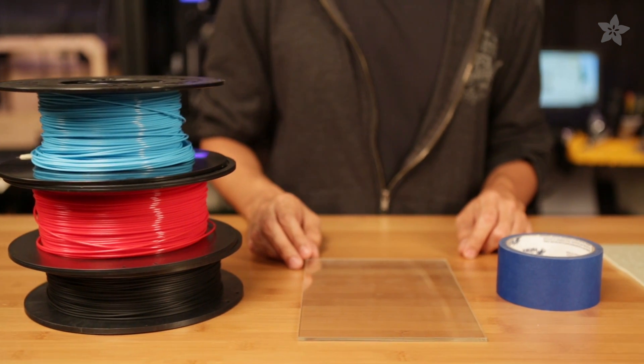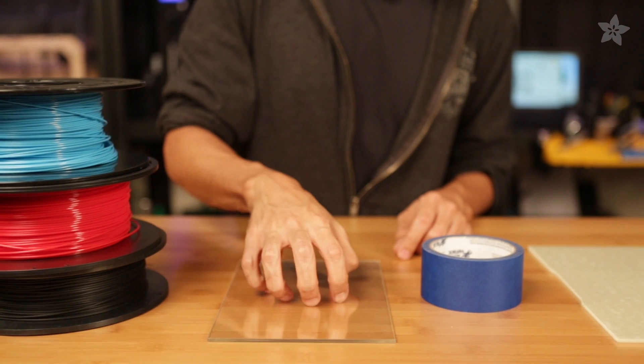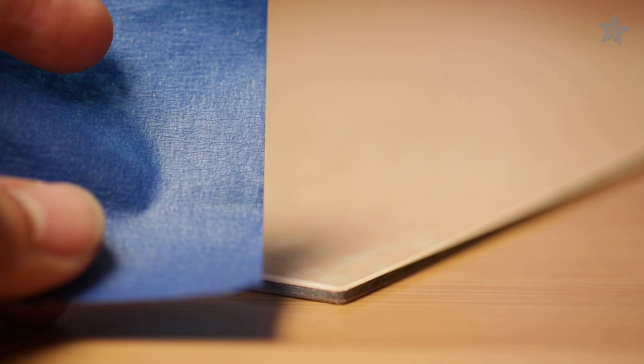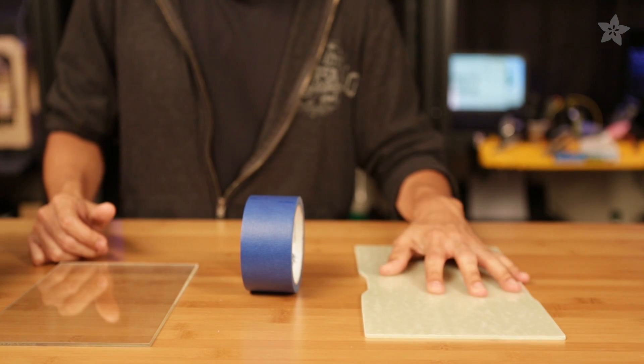It can be safely heated to about 100°C, and it's extremely strong and far less likely to break than glass. The texture on the surface is really similar to blue painter's tape, and gives a rather leathery look to printed parts. It also features double-sided action, so you can print on both sides.